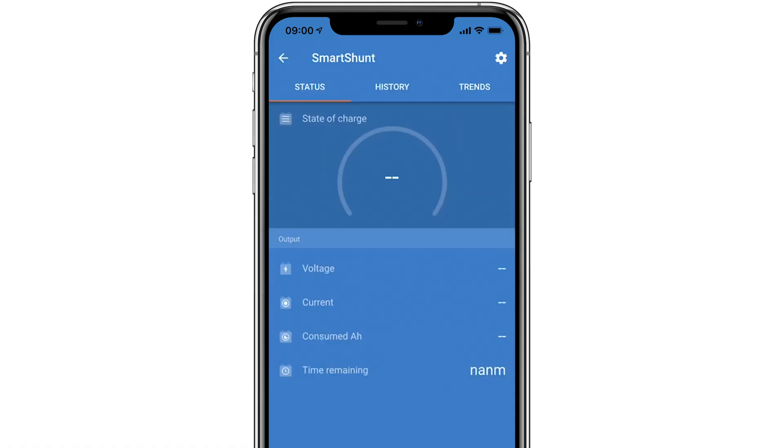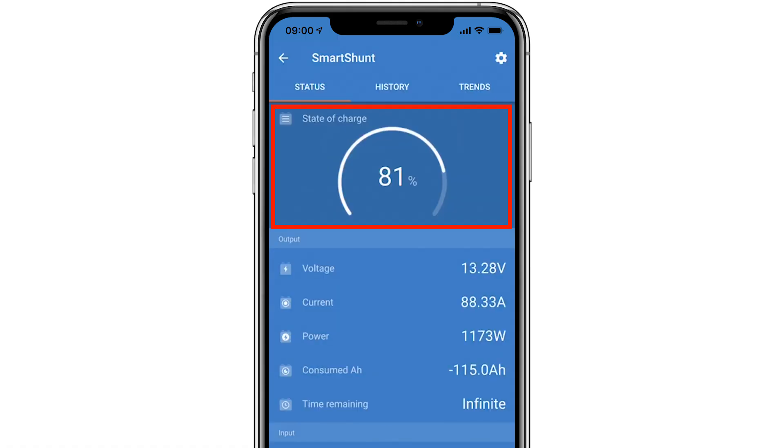On the main screen you can see the battery state of charge as a percentage, the battery voltage, the current going into the battery displayed in amps, or the current load of the battery displayed in negative amps. Also shown is the power's charge or load wattage. The consumed amp hours increases and decreases as charge is put into the battery or a load is taken out of it.